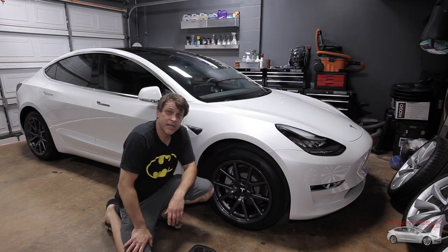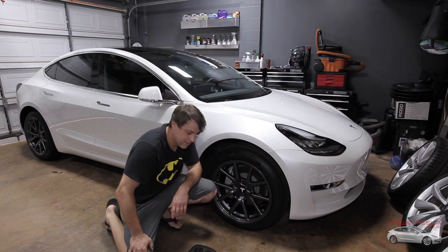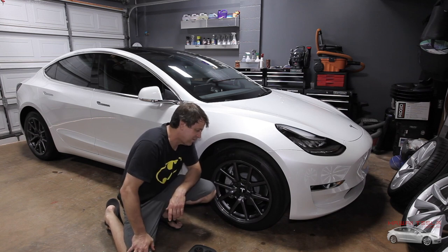Without wasting any more time, let's get those nice looking rims onto this car. As much as we like these aero wheels, it's time to go.